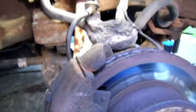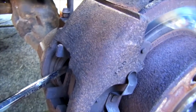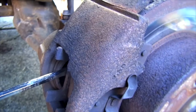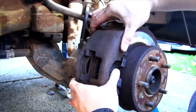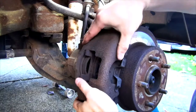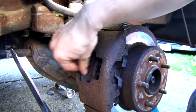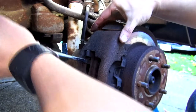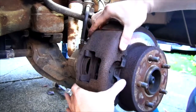Clean the bolts with a little brake cleaner. Here's the caliper — it's more loose now. If it doesn't come off right away, just push the piston in a little bit. It's easy to push in with one hand, and then the caliper will come loose. It might also help to use a light mallet.